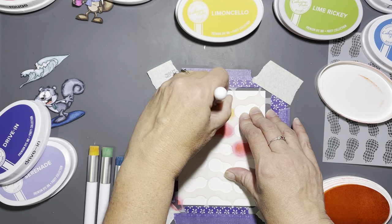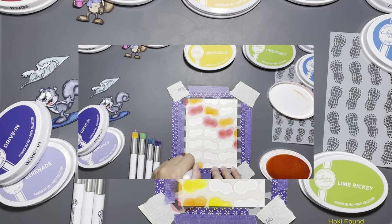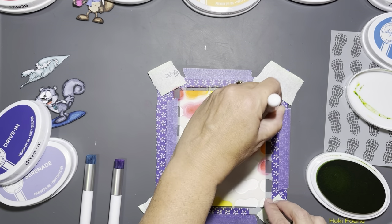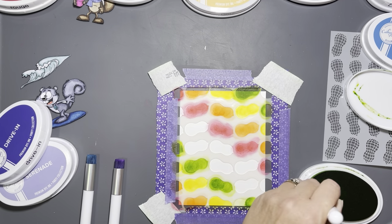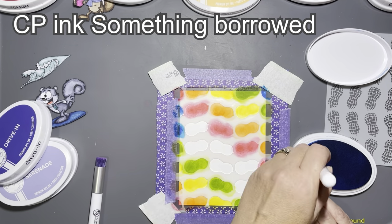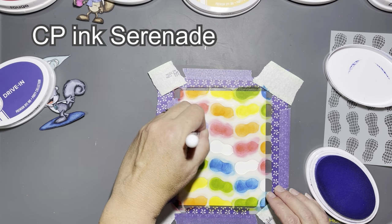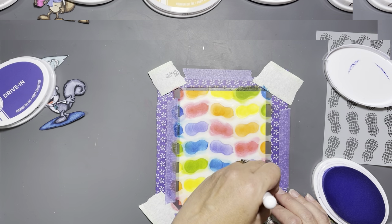I've been on another Katherine Pooler ink kick lately — I just love the range of colors from having the whole collection. Some of my favorites: Rainbow Serenade and Drive-In are two of my favorite purples, and Lime Rickey is one of my favorite greens. I did screw up a little bit — I put the blue in the wrong spot and ended up going over it with the purple, but it all worked out okay.